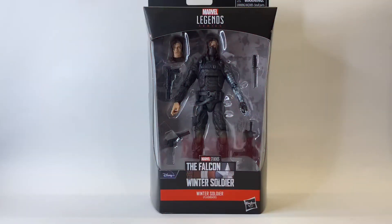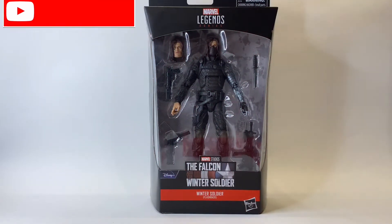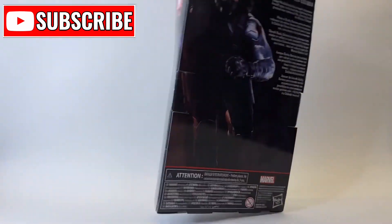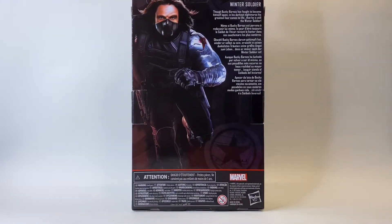Hello and welcome back to Jacob's Toys five minute figure reviews. Please do like, share, subscribe - all of those things. All support is very much appreciated and in this episode we are going to take a look at the Falcon and Winter Soldier flashback Winter Soldier figure.